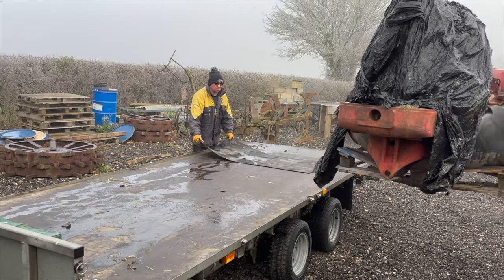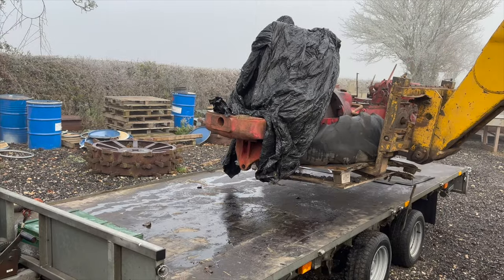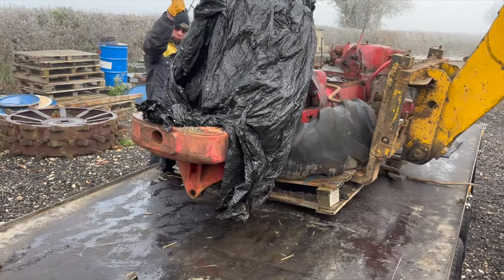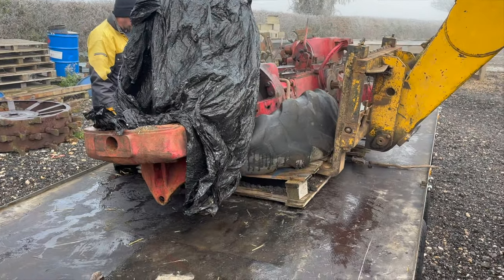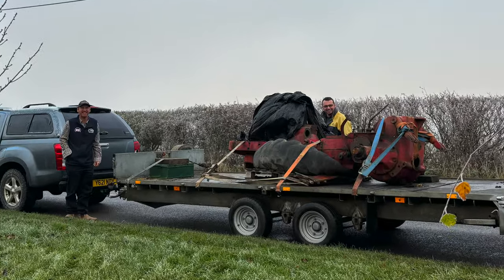Not long after diagnosing the problem with the pump, Alistair Broadwith told me about a B450 for spares that John Crowder had for sale, and after looking at the pictures I decided I wanted more than just the pump off of it and bought what was left. However it took eight months to get the thing gathered up, but in return they all received an Andy Fab's woolly hat.